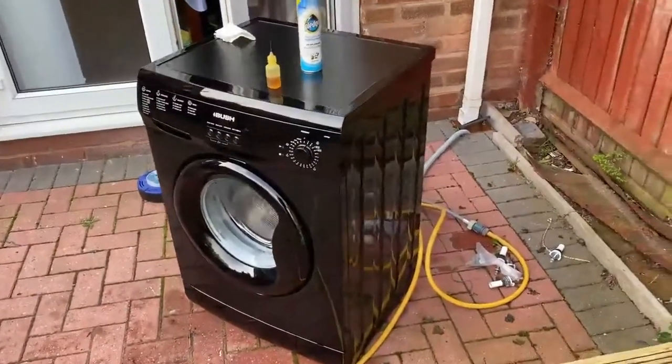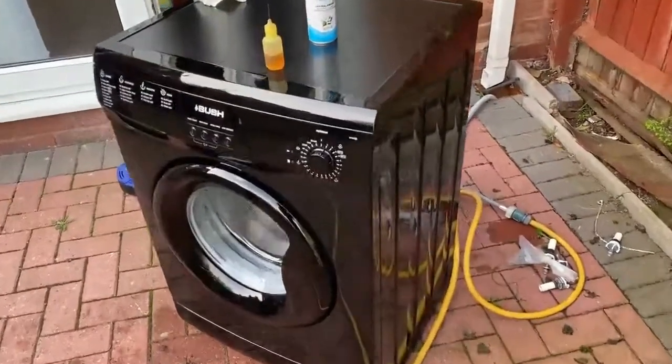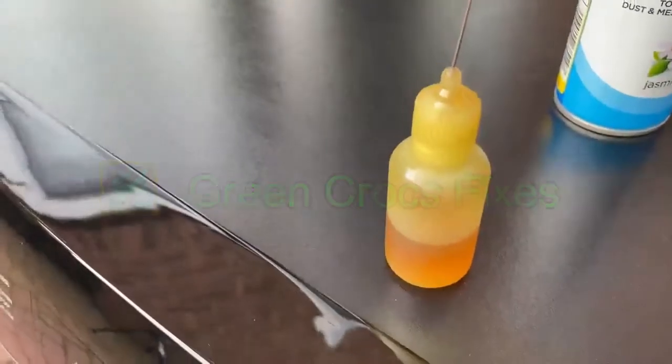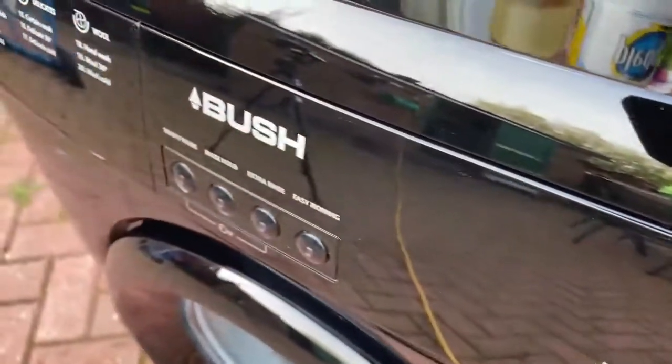So I took the time to give it a clean as you can see here. It is a black machine, so I just used a bit of Pledge and a bit of oil to make it nice and shiny for when you are selling it again. As you can see there it is nice and shiny.